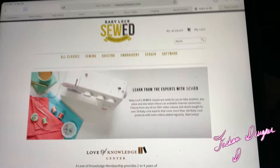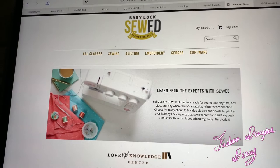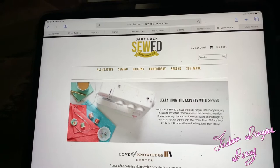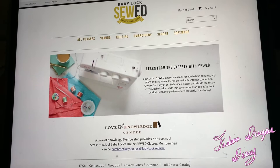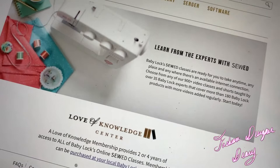This website teaches you how to use your sewing machine that you buy from Baby Lock. When you first purchase the sewing machine, you get two months of free access to tutorials on how to use your sewing machine or any sewing projects. I took advantage of this and it was very helpful in making me understand my sewing machine. I totally forgot about this feature — I think my dealer didn't mention it to me, but it doesn't matter.